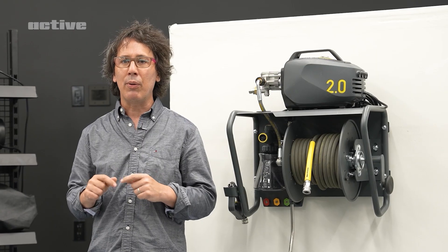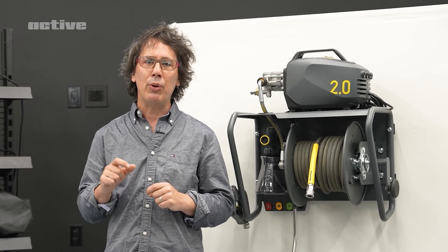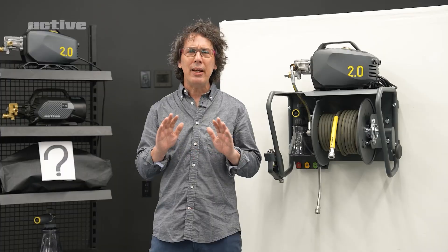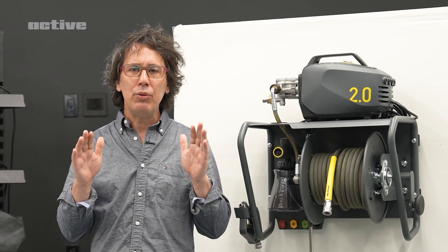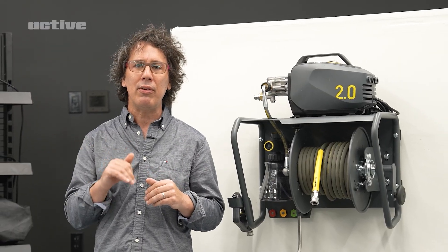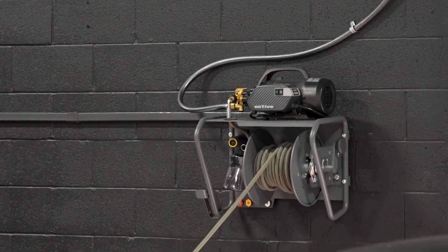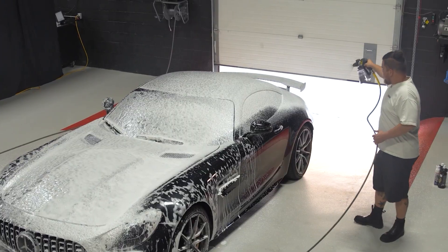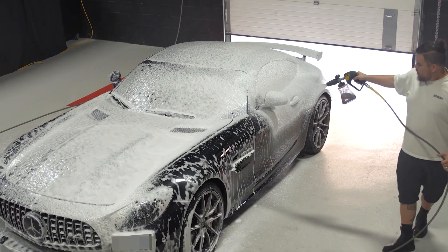Of course, there were already serious players in the space curating packages with hose reels, shelves, and accessories, but it never felt quite right. There wasn't a true all-in-one solution that paired seamlessly with our Active 2.0 and 2.3 pressure washers. That opened the door for us to develop an integrated solution: the Active wall mount and hose reel combo kit.